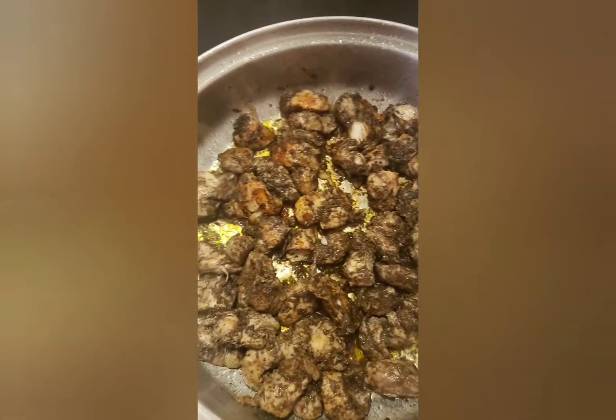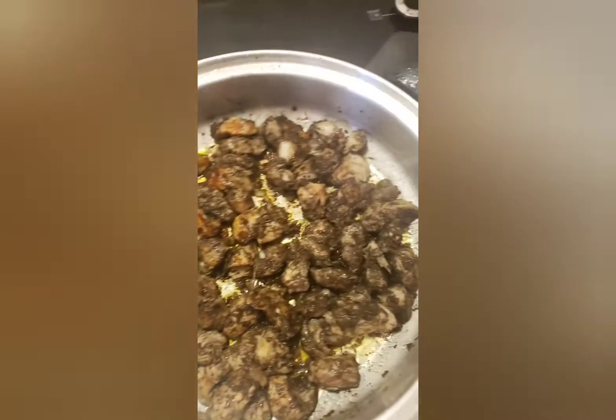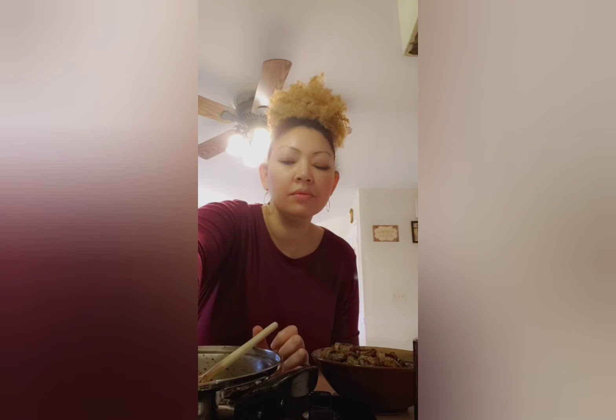That's me just cooking the chicken breast. I cook it for a few minutes on both sides, and then I take it and remove it and set it to the side.